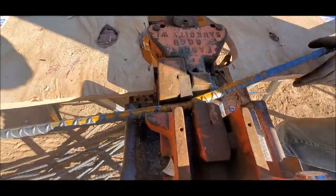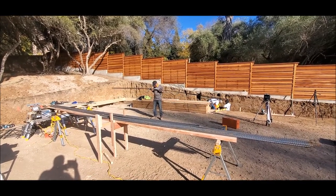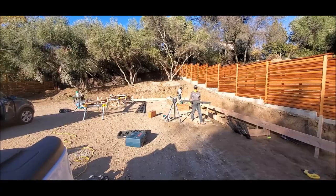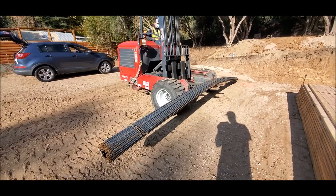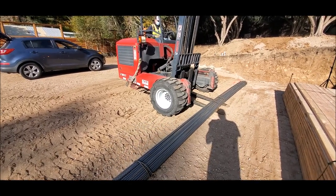As with any retaining wall, one of the main parts is rebar — and since we're in California, we're going to need a lot of it. With this project we ended up using a ton and a half of number five rebar, everything is 12 inches on center.